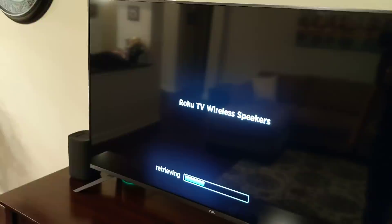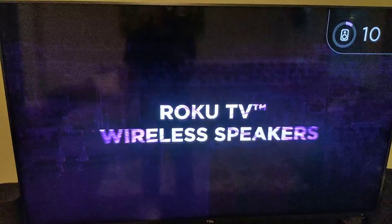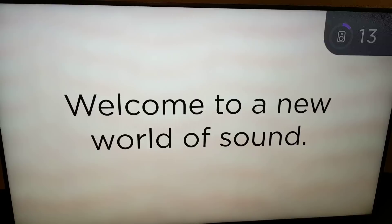You do have the wireless demo speakers channel here. I won't show a lot of this, but you get the idea that it is a very nice setup.